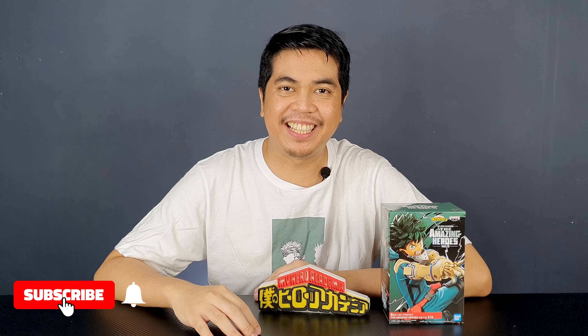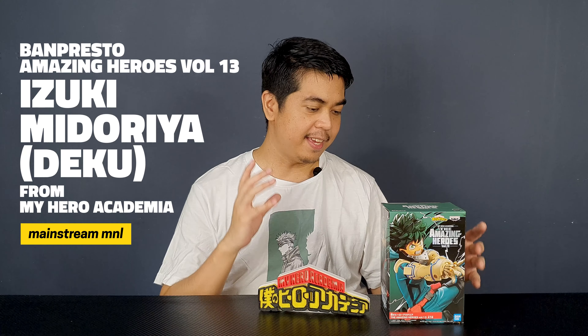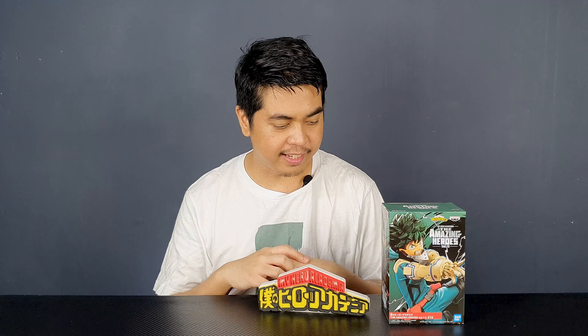Hey guys, I'm David and welcome to the channel. Today I have another My Hero Academia figure to review — this time it's the Bandai Presto Amazing Heroes Volume 13. We have another Deku figure, and this time he is actually in his Delaware Smash pose. I think this is one of the best Dekus to come out recently from the Bandai Presto My Hero Academia line, and I'm so excited.